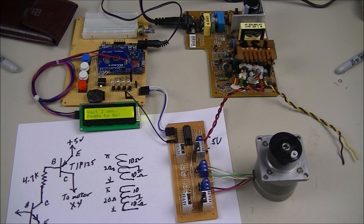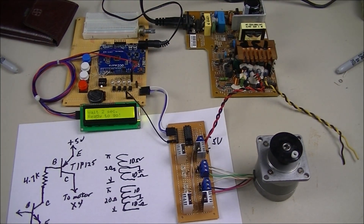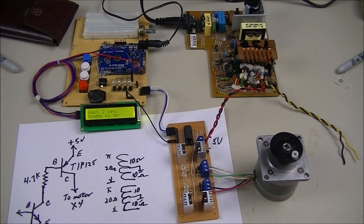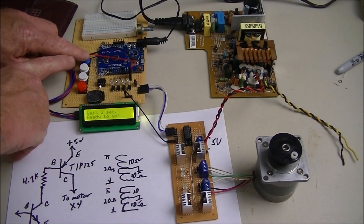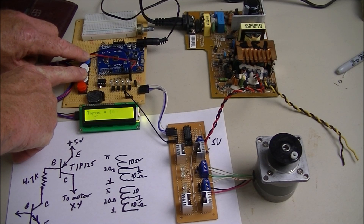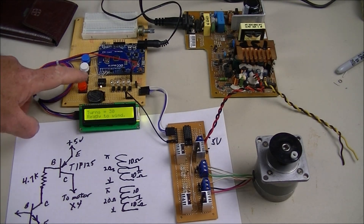We're back to stepper motors. This is another variation of what I used in my coil winder stepper motor video. If you saw that, you'll recognize this control board and display. This is actually a spare of the motor used in that project. We're going to concentrate on stepper motor basics. Watch the display and watch your stepper motor to your right — let's go ahead and start it.